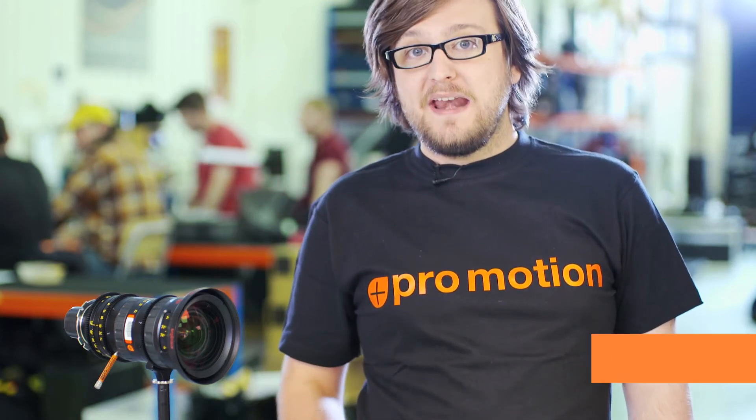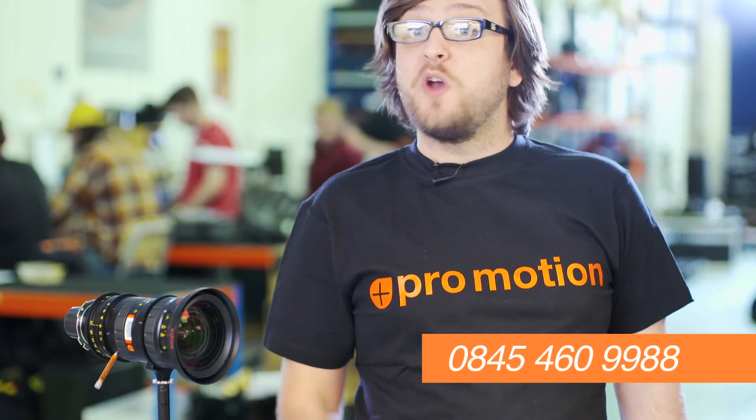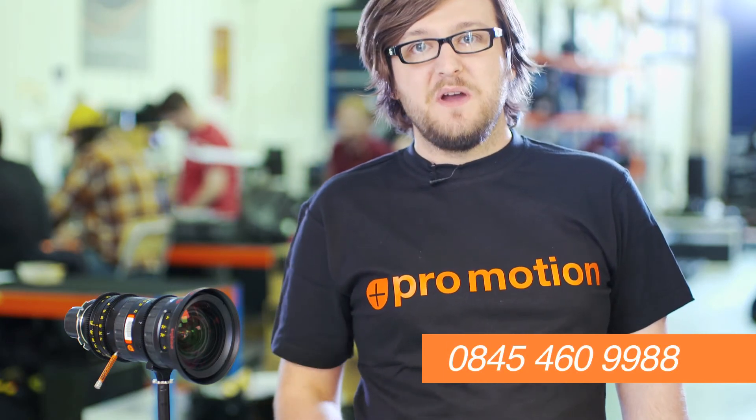These lenses are available for hire now, so for bookings or more information call us on 0845 460 9988.